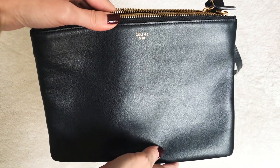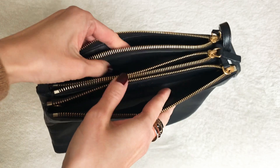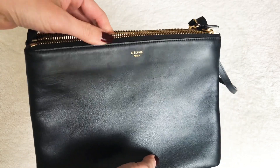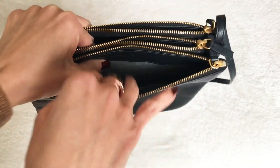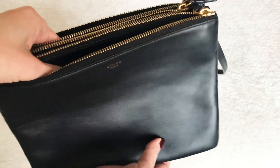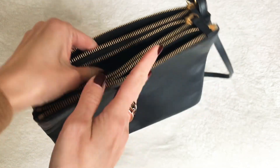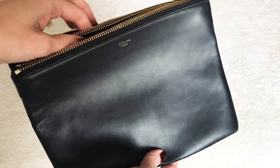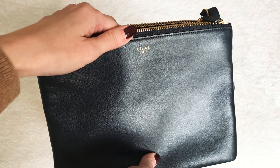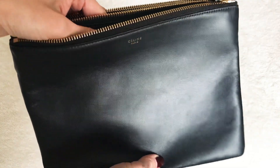Hi guys, welcome back to my channel. Today I'm doing a quick video on the Celine trio, and I'll also share what fits inside the bag. I was inspired by an Instagram follower who had never considered this bag and wondered if an agenda would fit. I don't carry an agenda, but I have a small notebook approximately that size to demonstrate. For those expecting a Chanel unboxing, that video will be coming right after this one.